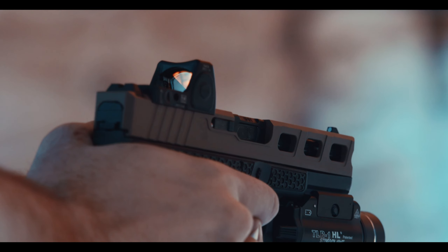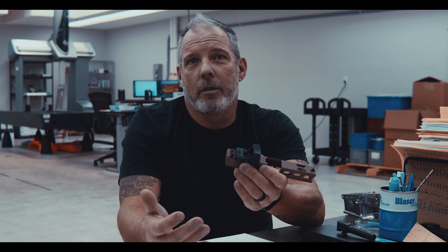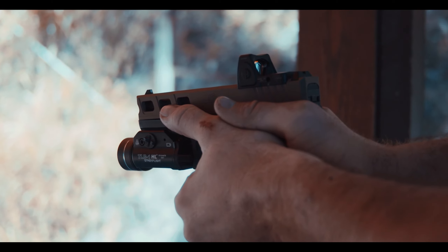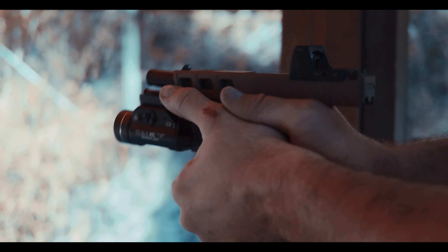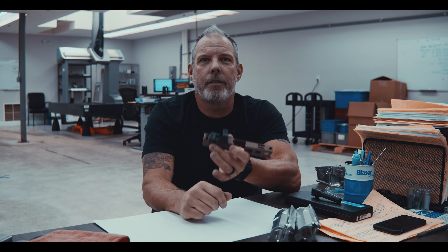There is a problem with that for several reasons. One is the obvious — it leaves you without your firearm for oftentimes weeks, which for most of us that carry is an issue. Second is that there are costs that usually rack up through the expensive milling process and refinishing of your slide. By the time you've done this, you'll have an OEM slide that has cost you about as much to mill out and fix as it would going out and getting something a little cooler and more functional.